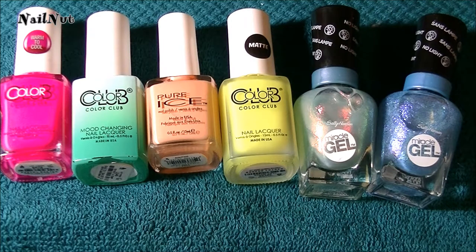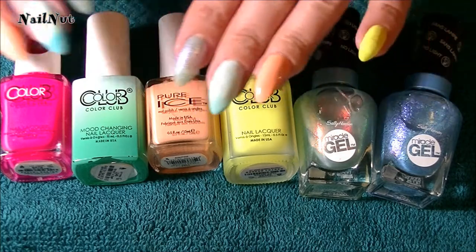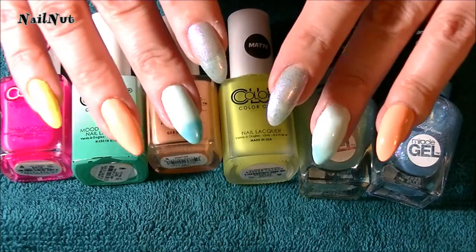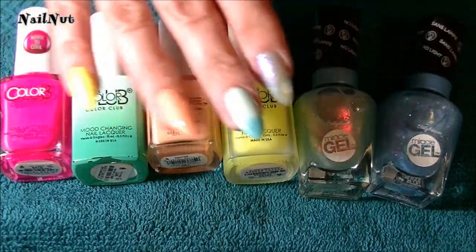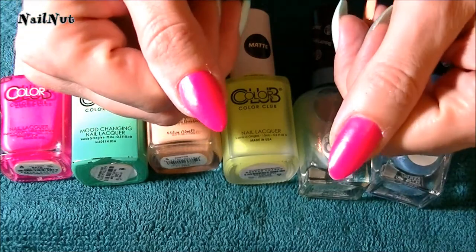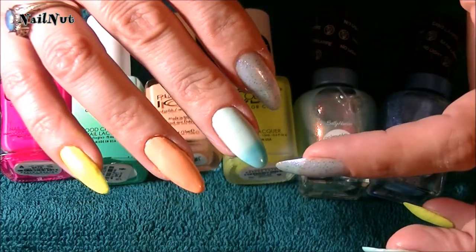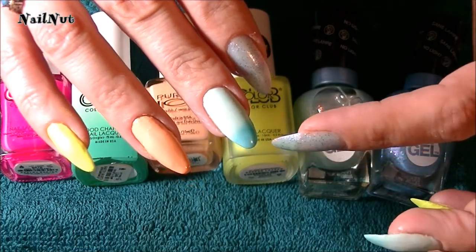Today we're going to be creating a cute little bee nail design and for this design I have used these nail polish colors and this is what they look like. The middle finger ones are mood changing polish colors and the thumbnails — although my hands are pretty hot so it's kind of hard to see — but this one you can tell the tip of it is pretty dark.